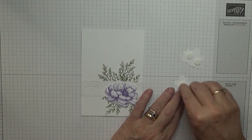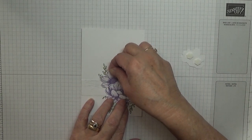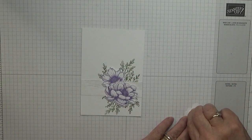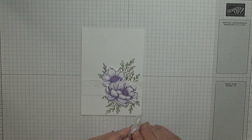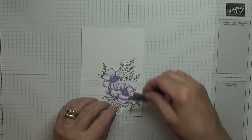And then we're going to feed the smaller flowers just underneath it, like this one.